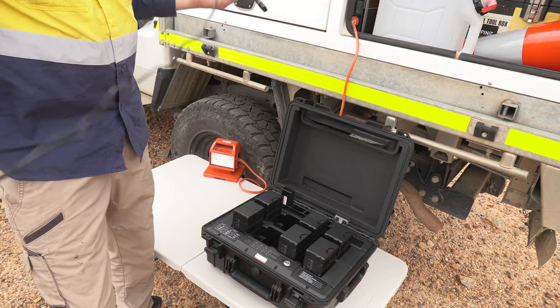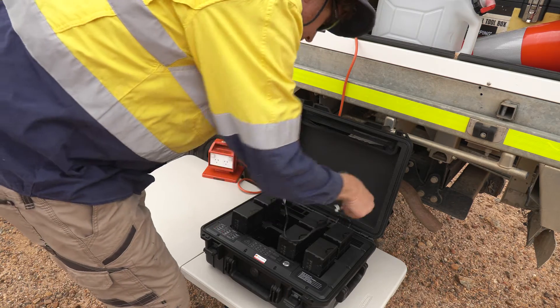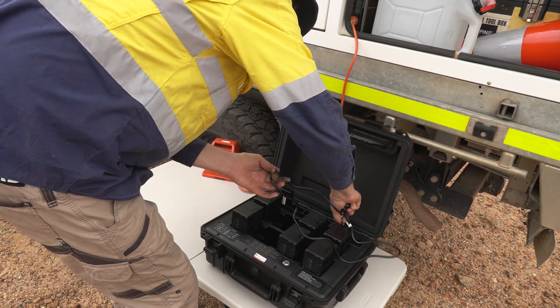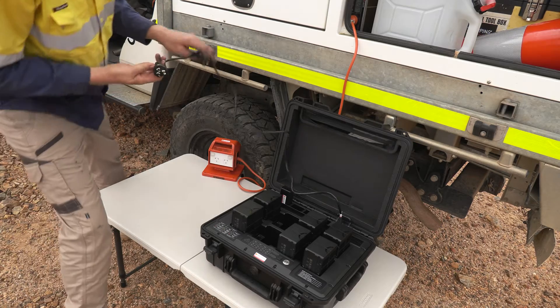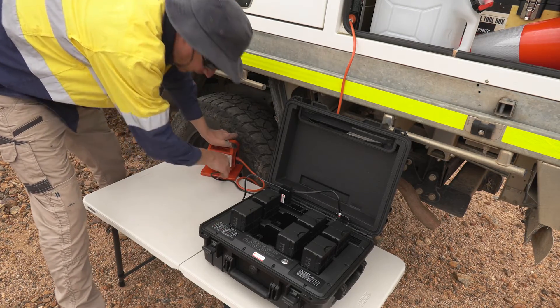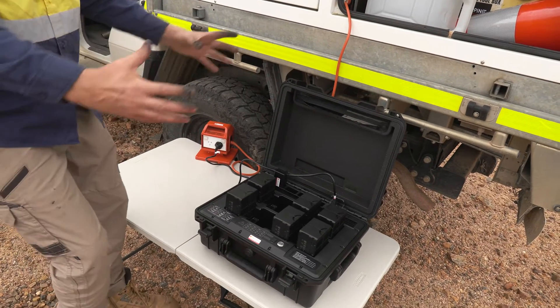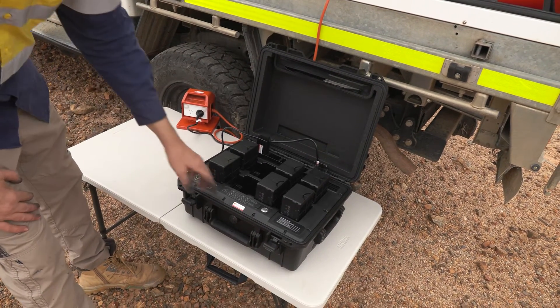One really important thing to note is that whilst this is suitable for transport from place to place, it's not recommended that you freight your batteries across the country using this case. The likelihood that you damage the case if the broader case is dropped is fairly high.